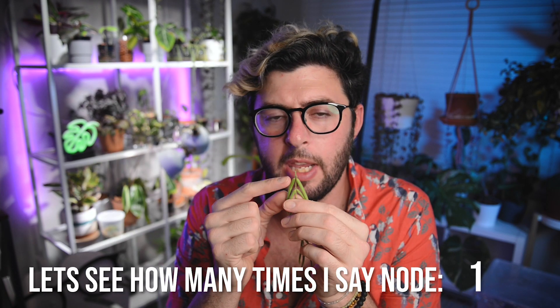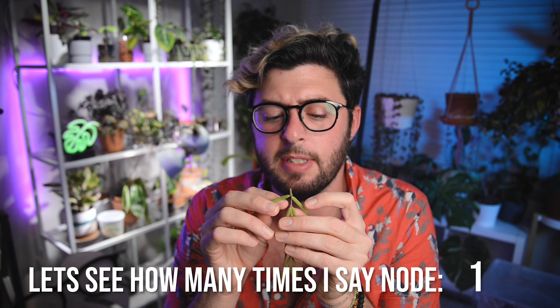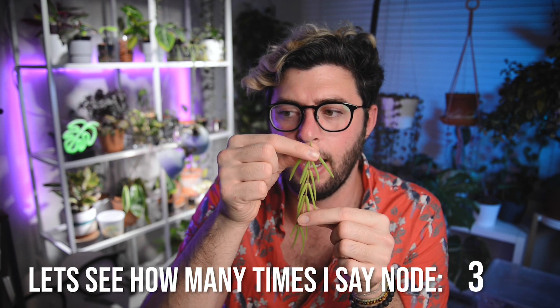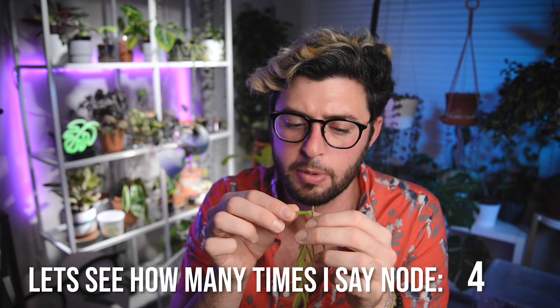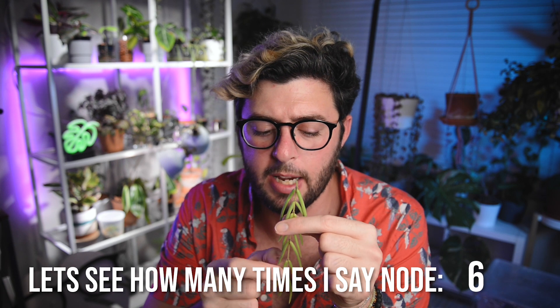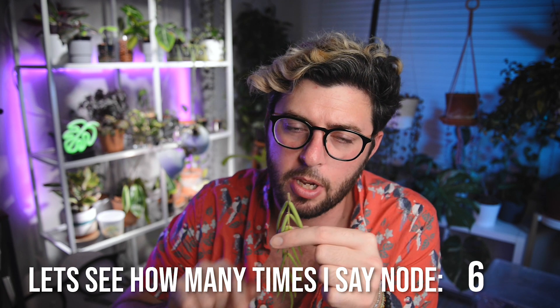You have a node here where the leaves are coming out, and then you have a little chunk of stem called the internode, and then another node, and it continues down the vine. What you want to do is cut halfway on that internode between each node. At the end of the vine I usually leave two nodes, so I'm not going to cut that end — but the rest I will cut in between each node.